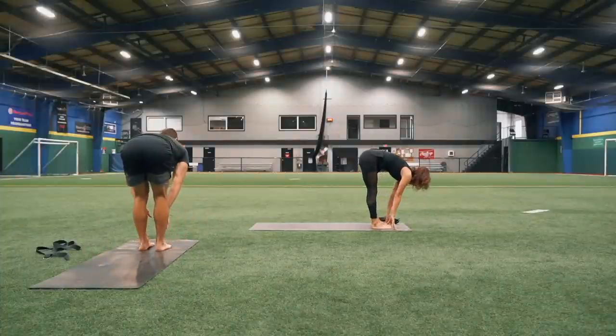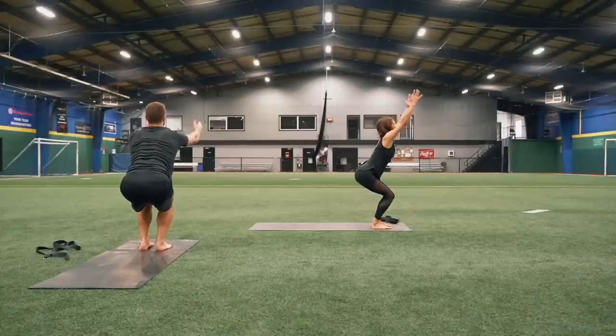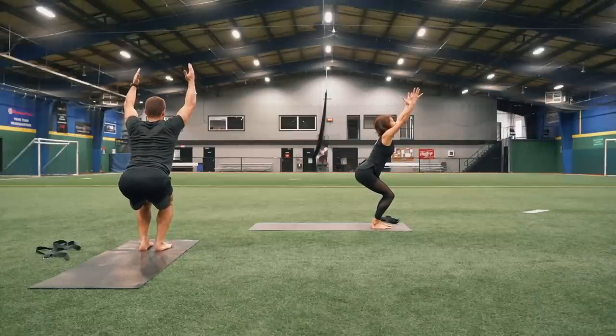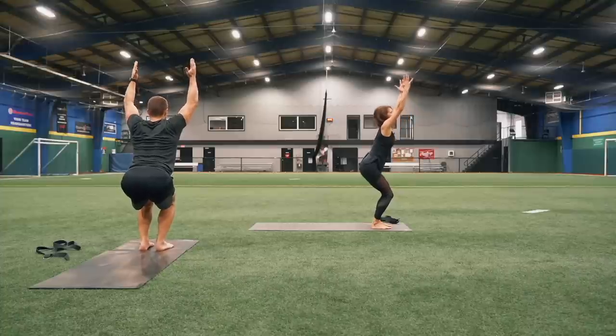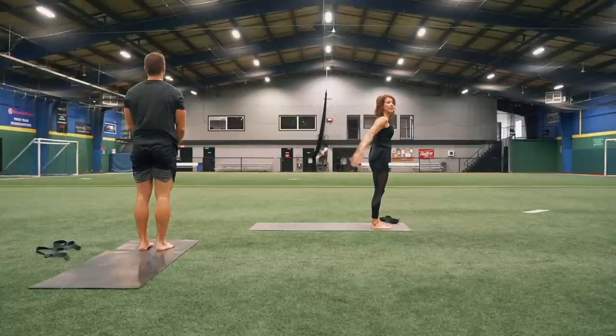Take a nice deep breath in here. Exhale, bring those hands back to the front of your mat, step back to the front. Inhale, lengthen up. Exhale, sink that weight into your heels, lift your arms up, pulling your belly button in. Take a nice deep breath in and then exhale, stand all the way up. Release those arms back down.